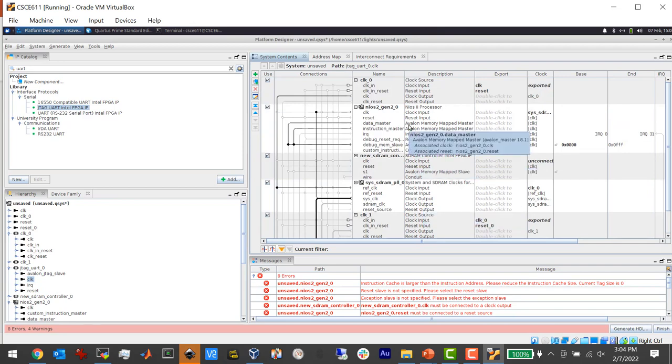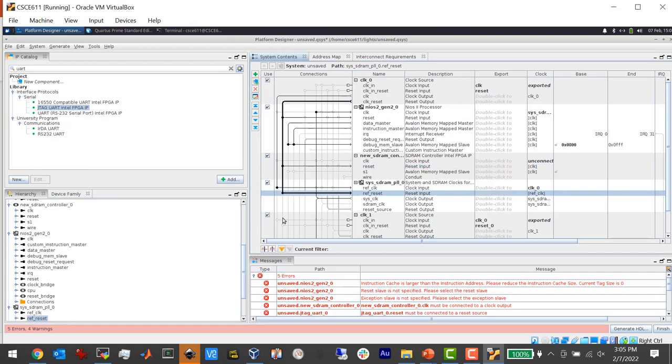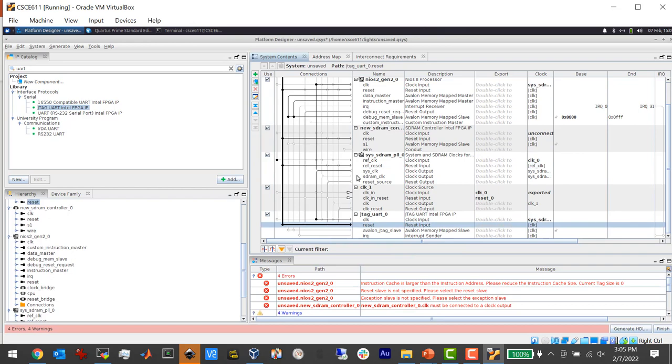There's a reset input with an export called 'reset' and a corresponding output called 'clock_reset'. We're going to use the raw reset directly from the switch to reset all our components. You might think that needs to be debounced, but it seems to work. I'm going to take this reset output and connect it to the reset on the CPU, the SDRAM controller, the phase-locked loop, and the JTAG UART. Now I've got my resets wired up.